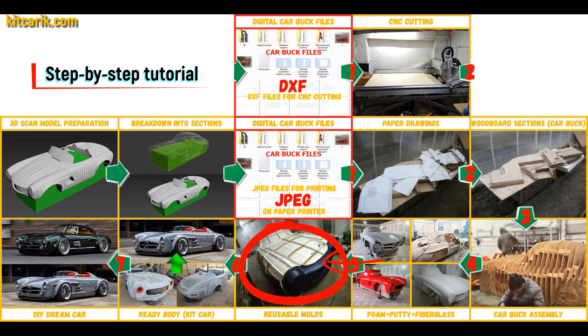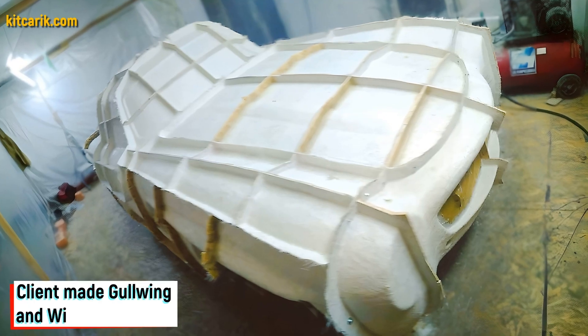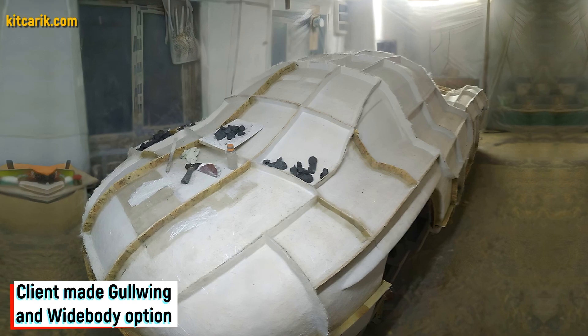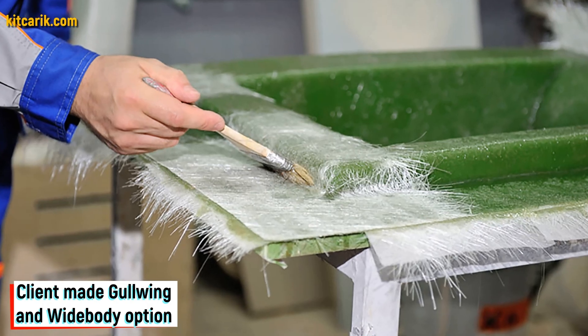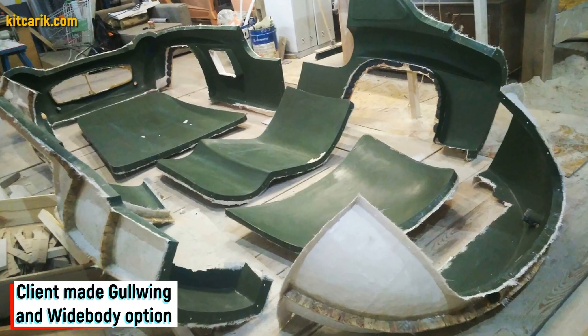Next, you need to make fiberglass molds for the further production of a fiberglass body kit car. My client didn't have this skill either, but he made removable fiberglass molds. The main thing is that once you make the fiberglass molds, you can make many fiberglass bodies.